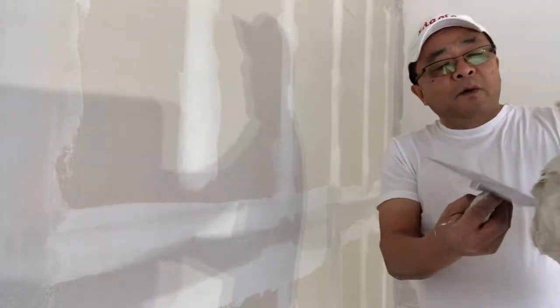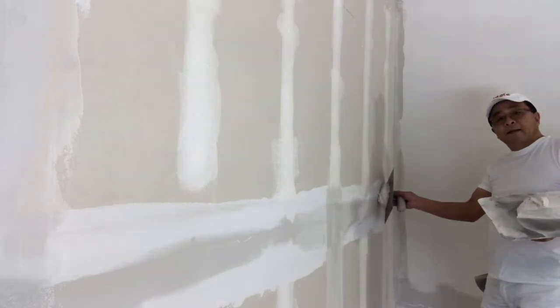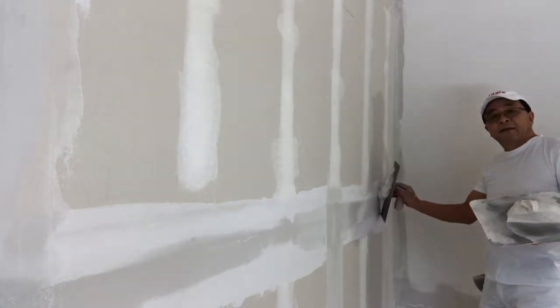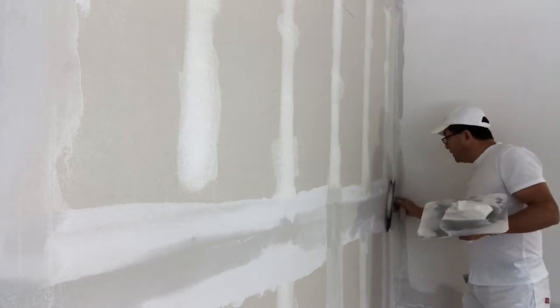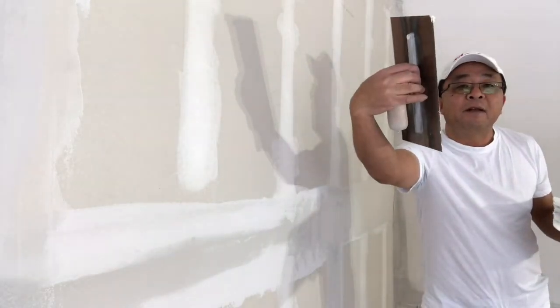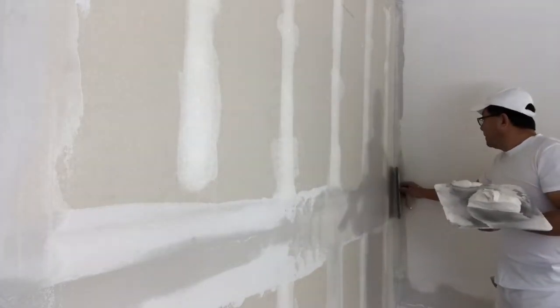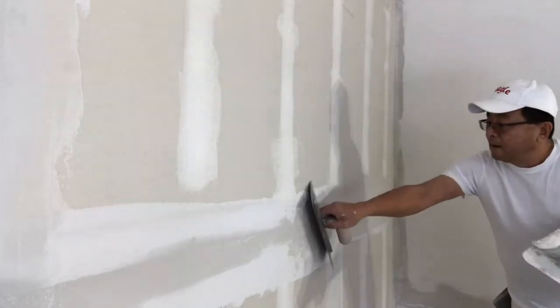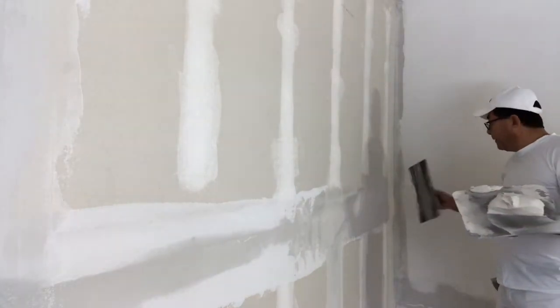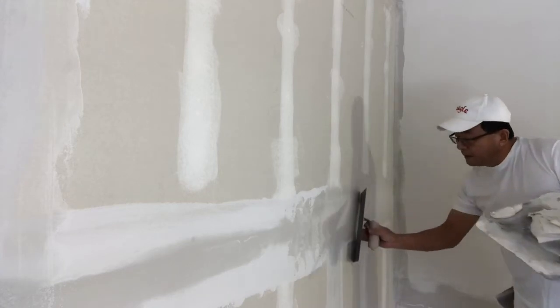Now we load the mud close to the top part of the trowel, and we put it on the front — not vertically, go a little bit at an angle, like this. So put it on the front at a little angle and go like this. Hold the trowel like this. When you feather the top and feather the bottom, you just focus on the bottom part of your trowel.